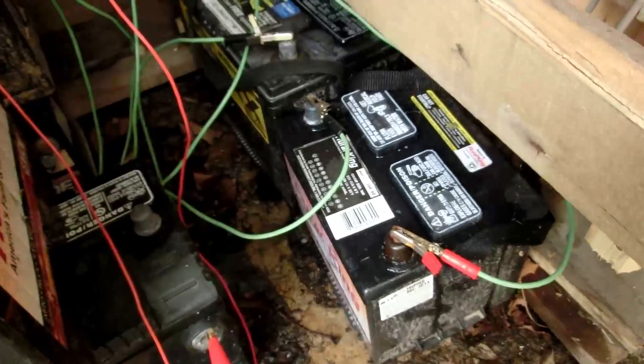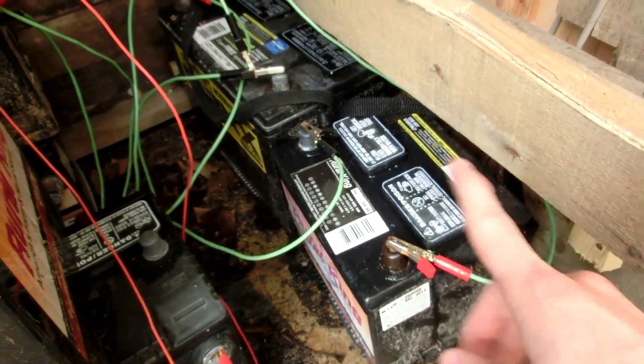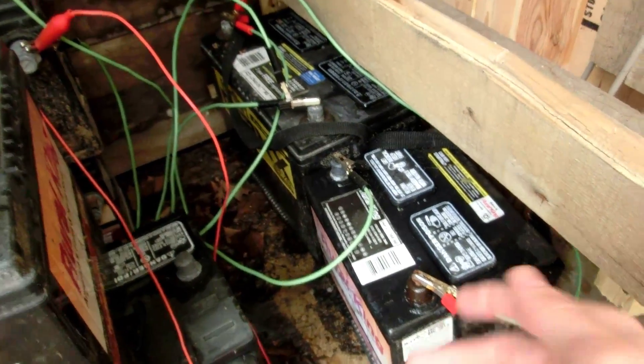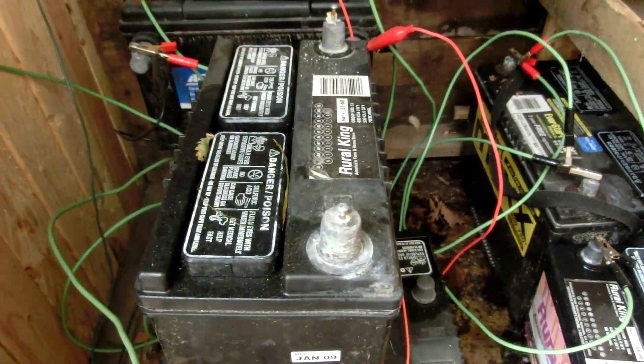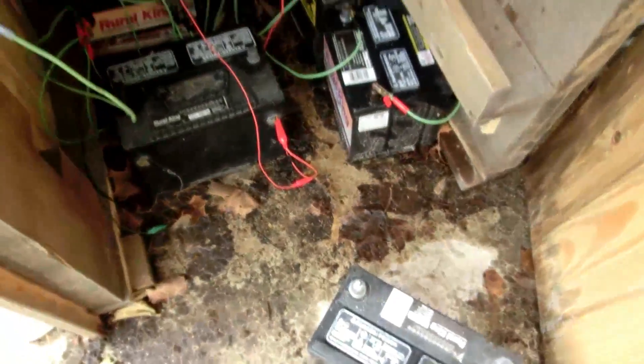Unfortunately, I do notice that there is a lot of liquid around them. That means they've been slightly overcharging — not to a bad point — but there has been some bubbling of liquid out of the ones that are filled up more. So we're going to have to check all of the cells and make sure they're filled up with water, just regular tap water, because I'm not going to waste money on distilled water for these batteries that came off the recycling skid.